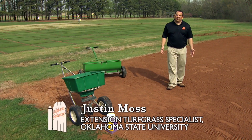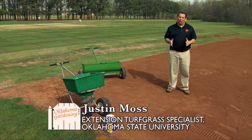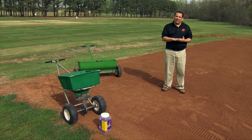I'd like to show you a little bit about preparing an area and planting it to Bermuda grass seed. One of the first things we look at is how do we prepare the soil and get it ready for our seed.